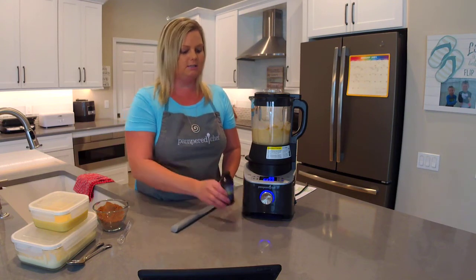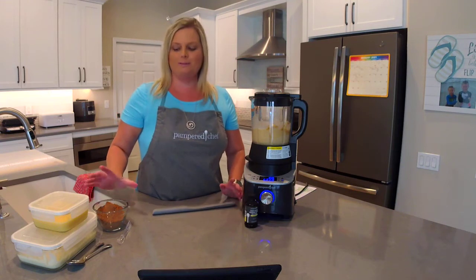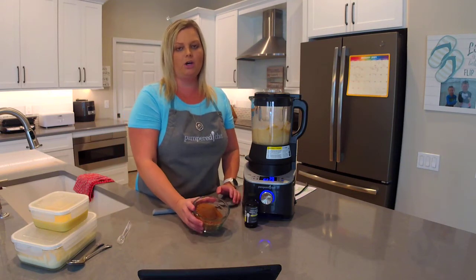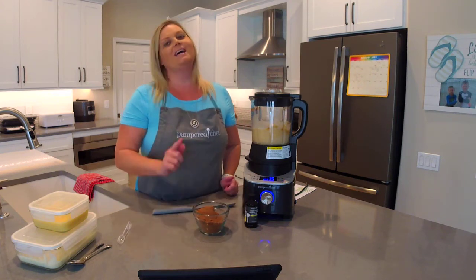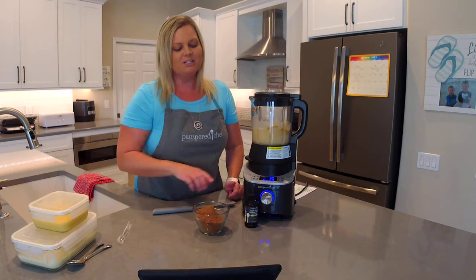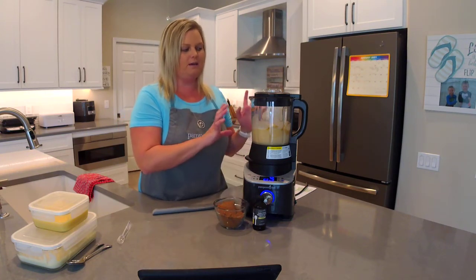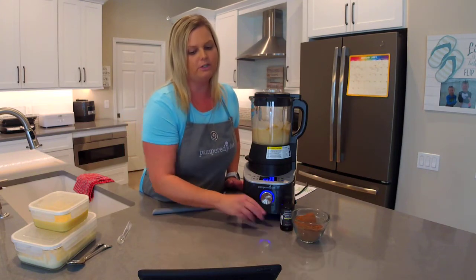When it's complete I'm going to add two teaspoons of vanilla — you can use whatever vanilla you like; I do like Pampered Chef's vanilla extract, though it's a seasonal item not available at the moment. We're also going to add in one cup of cocoa — that's where the chocolate comes in. So two teaspoons of vanilla and one cup of cocoa finish off the Death by Chocolate Sauce, and then you put it on a custom blend for just a little bit.